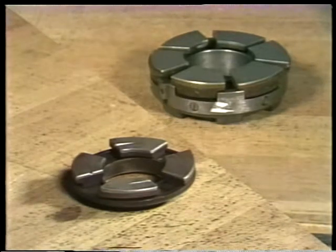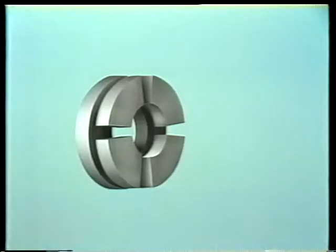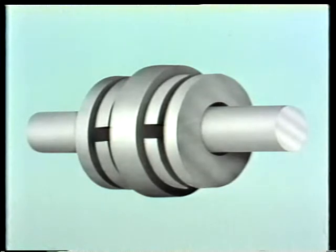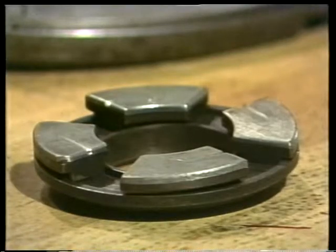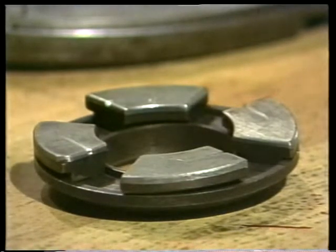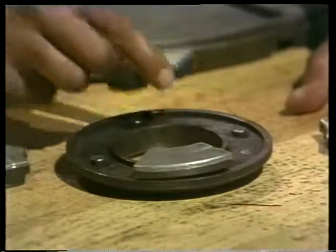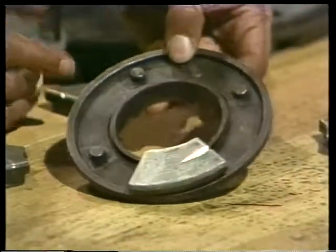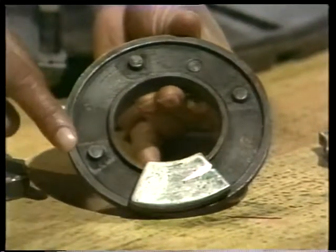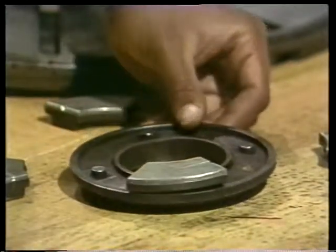It's possible to have thrust bearings much smaller by using a different design. The ones we'll look at are called tilting pad or Kingsbury thrust bearings. These bearings are set up the same way as the flat land bearings — this assembly includes two bearings, one on either side of the thrust collar. But the bearings themselves are very different: instead of being a single piece with grooved segments, each bearing is made up of a number of separate parts called thrust shoes. These are made of babbitt bonded to brass. The shoes rest on a support bracket and fit over these pins.